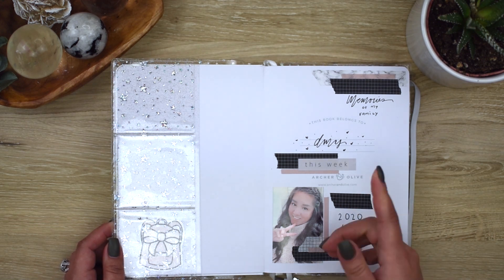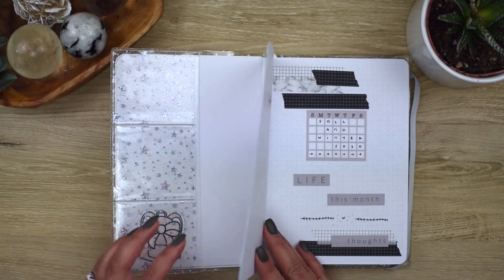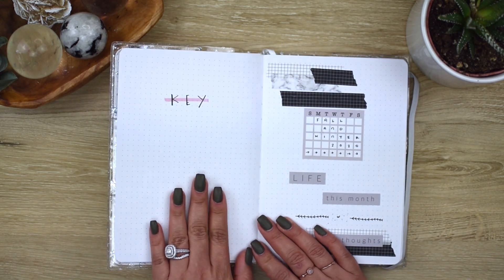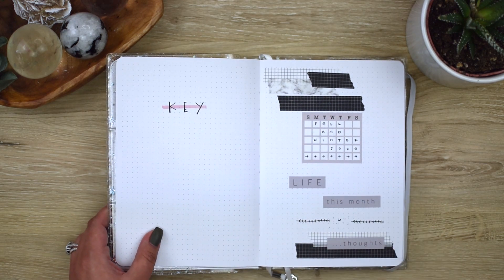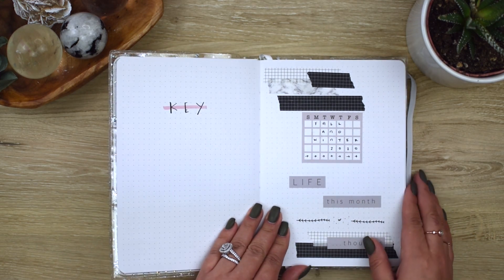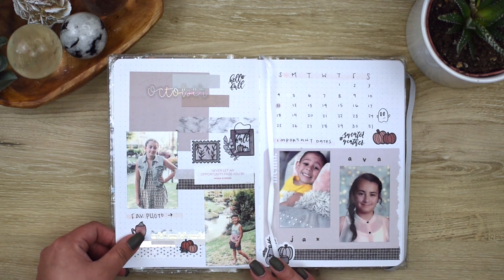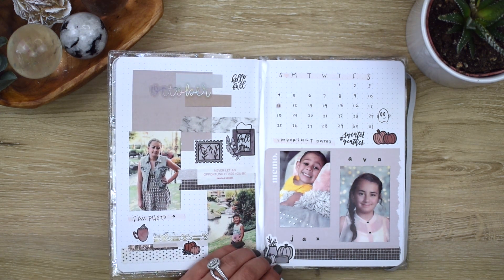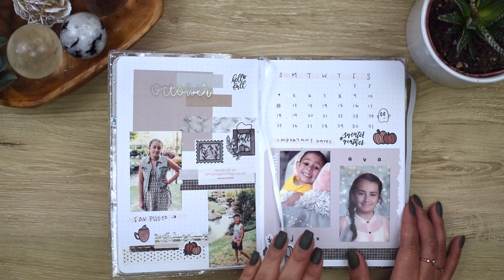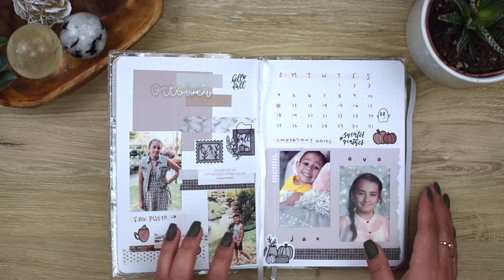I tried to cover up some mistakes I made but it still looks cool. That is my cover page. Then this is my key — I haven't started the key yet, so I don't even know if I am going to, or if I'm going to cover that up. This is another cover page for the October month. I started this in October but had intentionally wanted to start in the summer. These two photos are from the summer but I included them here. The stickers are from the Style Planner and the rest of the deco stickers are from Hi Paper Clouds.